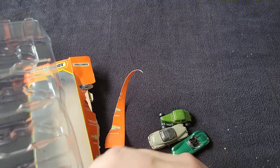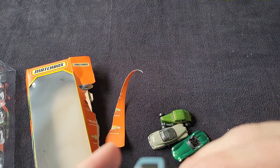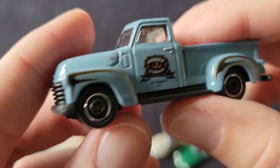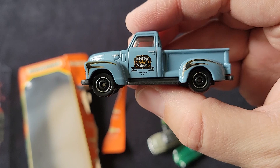And last up is a 47 Chevy AD30 100. I don't really know what that means, but it's cool. Coffee Cruisers, Los Angeles, California. Great Tampo work.